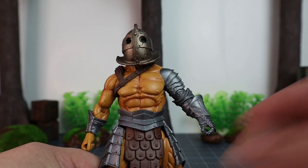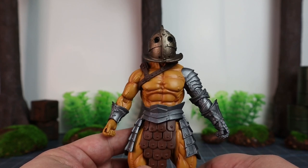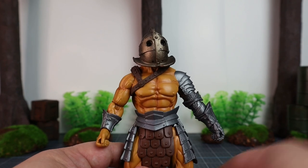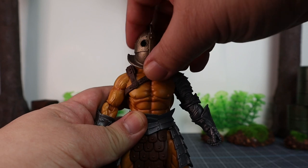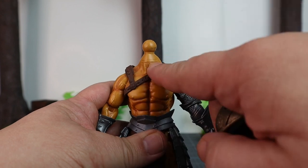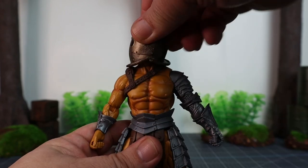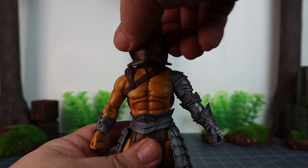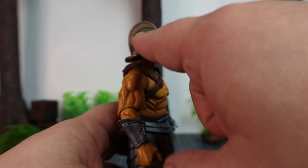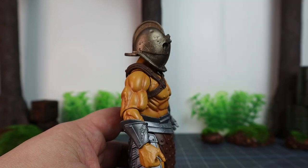Now let's look at articulation. Most fans probably know the standard Mythic Legion articulation, but for new fans, we do have articulation in the neck on a ball joint. You can just pop it off easily — you see the ball joint with a hole in the center — and put it back. It has full left, right, and rotation. You can't really look up due to the sculpt of the helmet, and looking down is also limited.